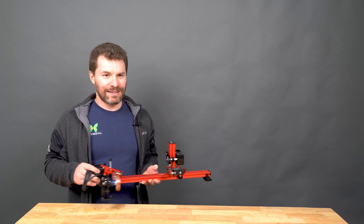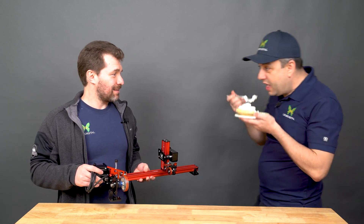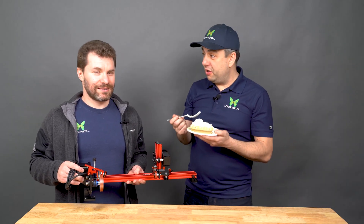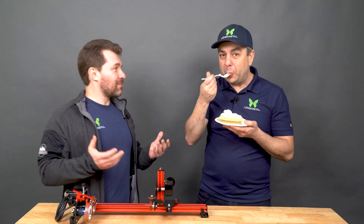Hey Len, where are you buddy? Hey Stan, what's up? Hey, what you got there? I'm eating a pie. It's a pie day, remember? It's a pie day, but it's not all about food, Len.